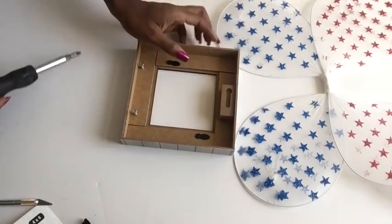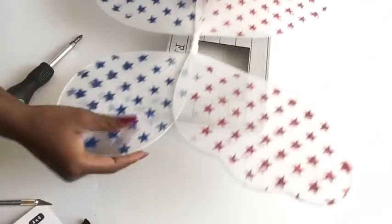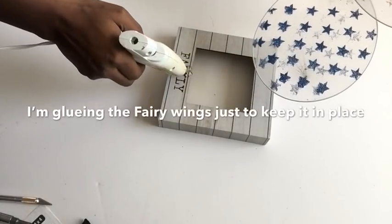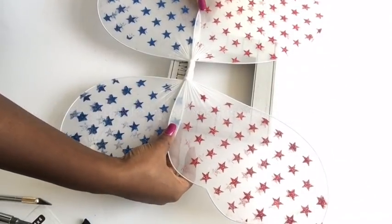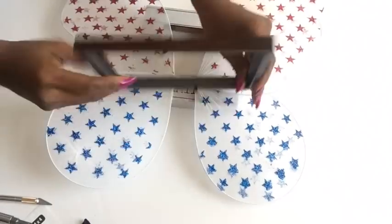I won't be putting the nails all the way through — this is just to make it hold in place. Now I turned it back and I'm gonna be gluing down the butterfly wings just to keep them in place so they don't move around while I continue with the project. Now I'm gonna be gauging the photo frame that I would be putting in the front.